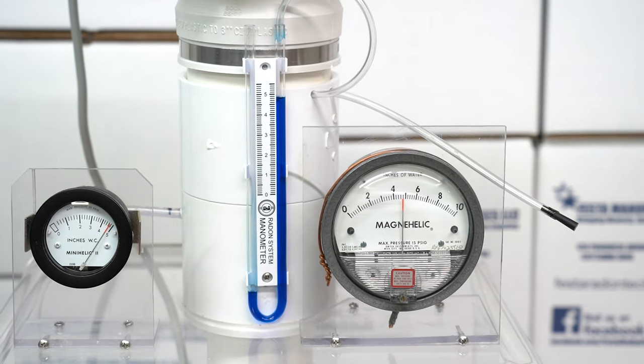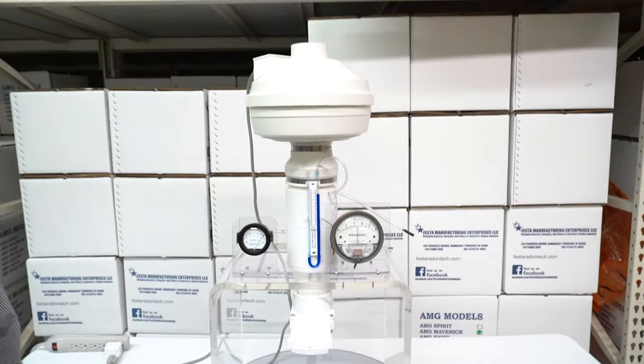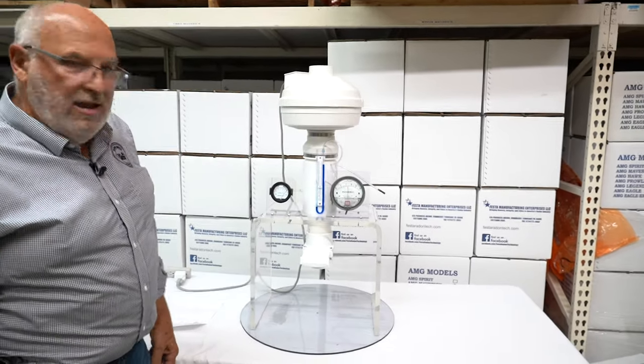To max this fan out is five inches. So what else is out there that has this kind of capability? In my opinion, nothing.